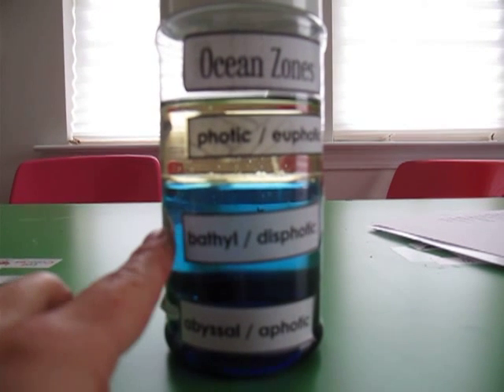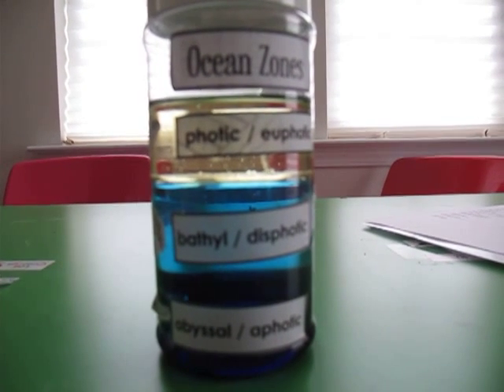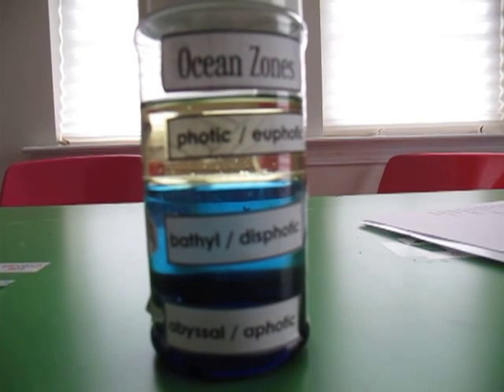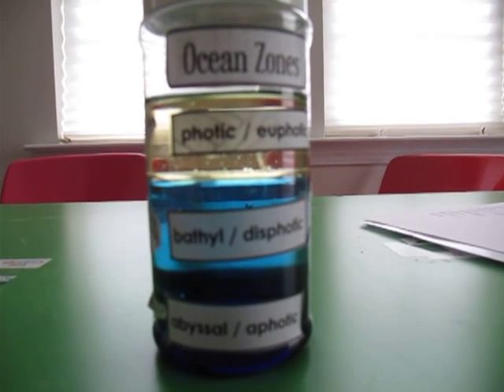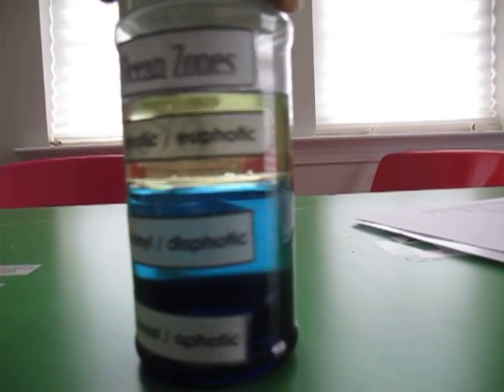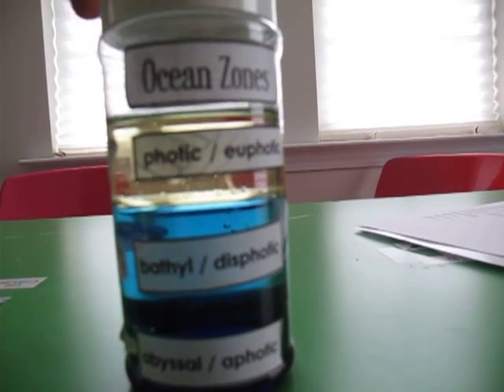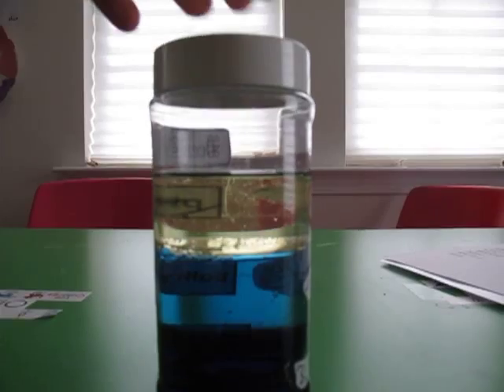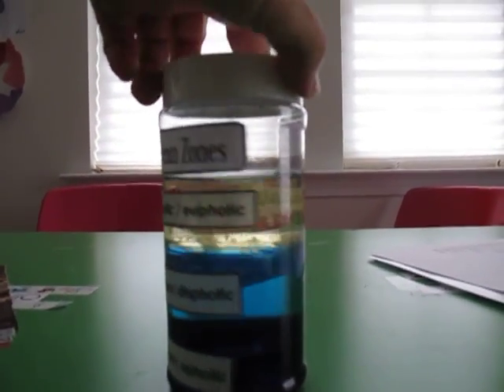Then the next one was water — I just did one or two drops of food coloring — and that was the second layer. Mix it in a little bowl or cup before you pour it into the jar. And the next layer, the top one, the photic or euphotic zone, is just vegetable oil. So we did that and we can see the three layers.